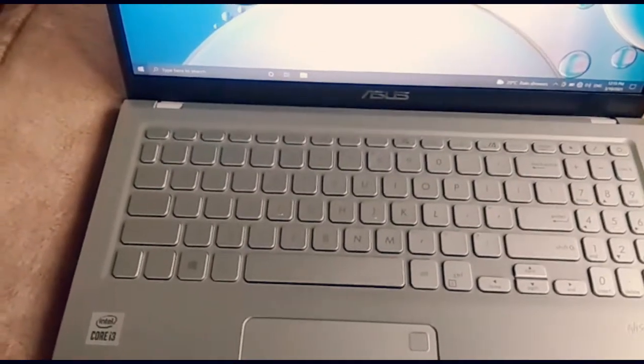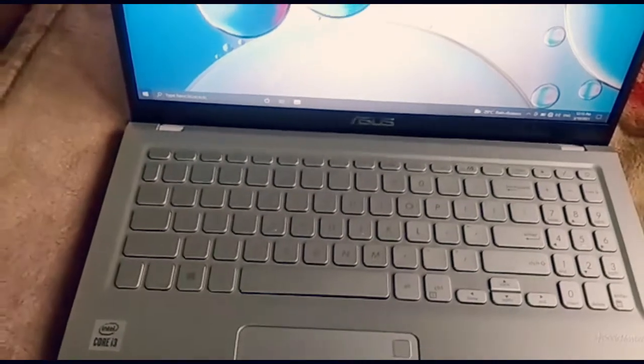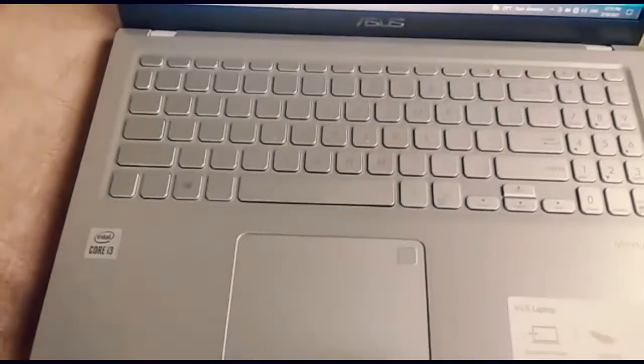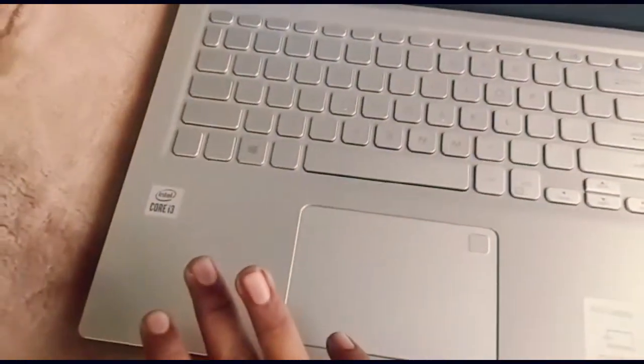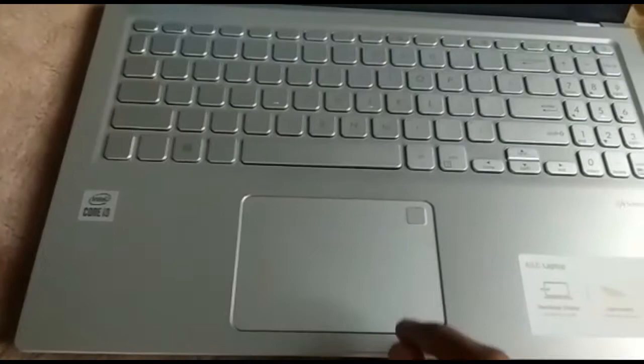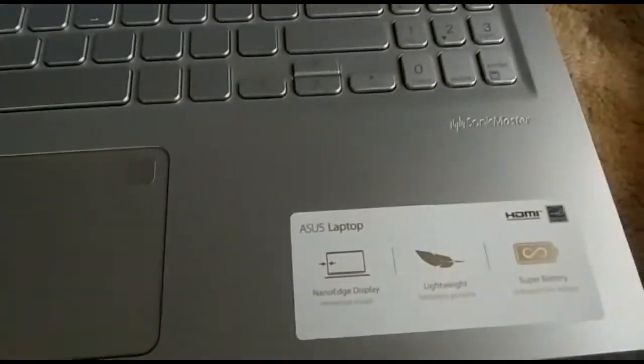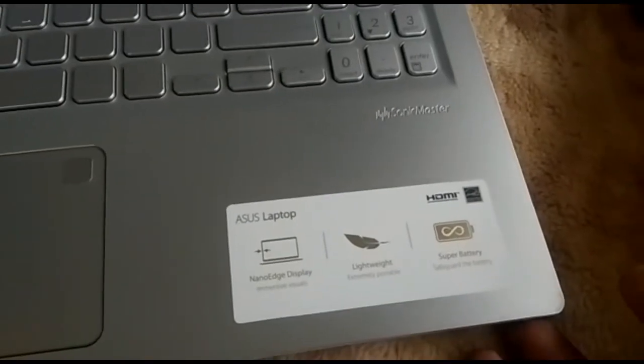We have a keyboard with the chiclet keys. We have a full white silver keyboard. We add the Intel chipset. There is a trackpad, fingerprint details, nano display, and super battery.